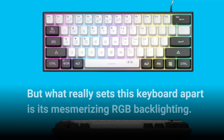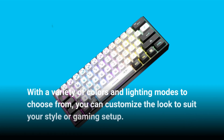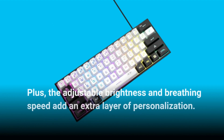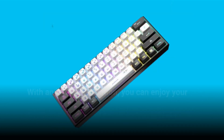What really sets this keyboard apart is its mesmerizing RGB backlighting. With a variety of colors and lighting modes to choose from, you can customize the look to suit your style or gaming setup. Plus, the adjustable brightness and breathing speed add an extra layer of personalization.